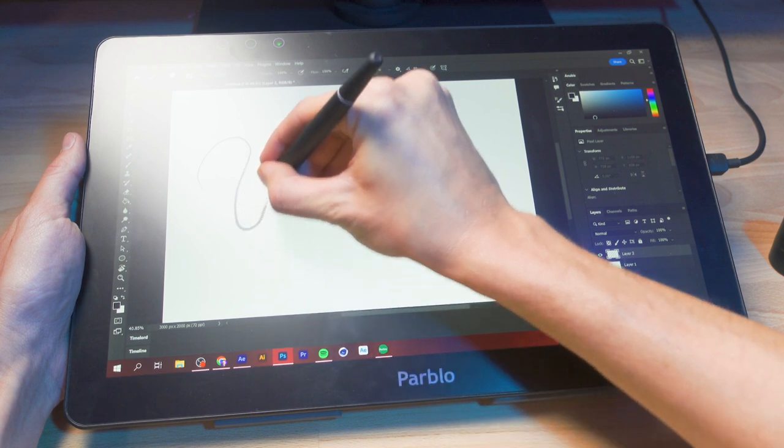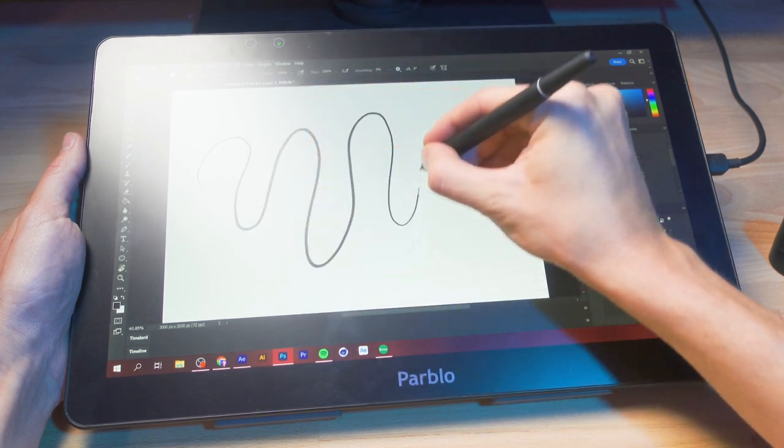Now, what exactly is this device? It's a graphics drawing monitor, meaning it needs to be plugged into a computer. It isn't compatible with any other devices — it has to be plugged into either a Mac or a Windows machine, and it basically is a second monitor that has drawing capabilities. It's not a touch screen, so you're not gonna be dragging things around like an iPad.